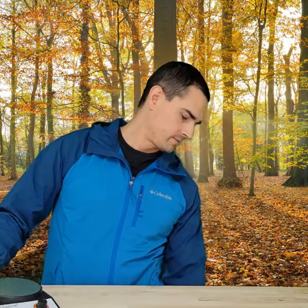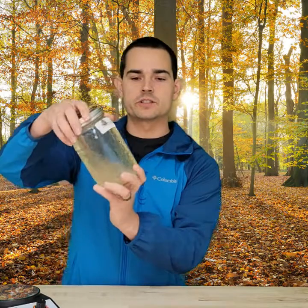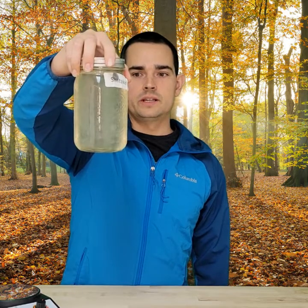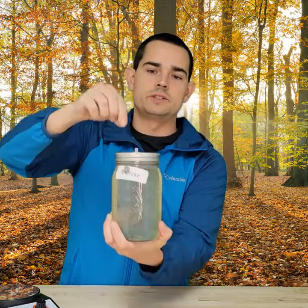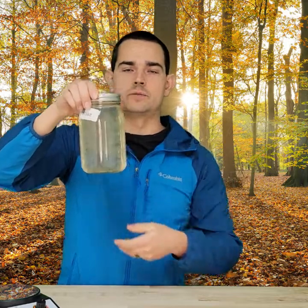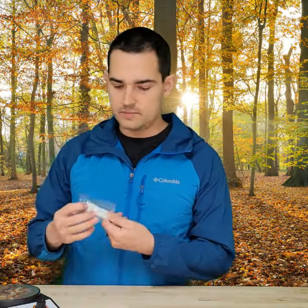Once you have your liquid culture done, I have a marble in here that I can swirl around. As you can see, it breaks up the mycelium and keeps it in a size in which you can suck it up into a syringe to inoculate whatever grain bag you'd like to inoculate with.